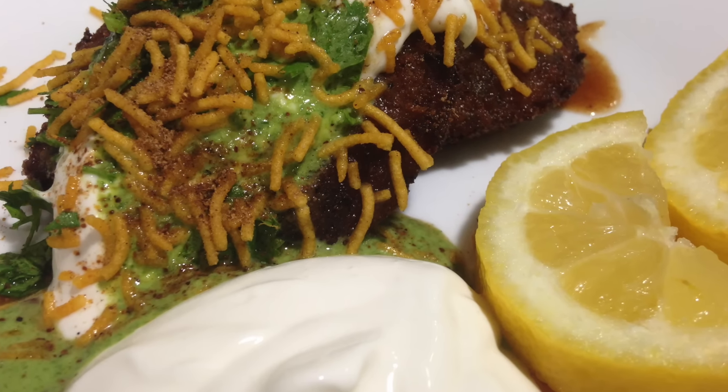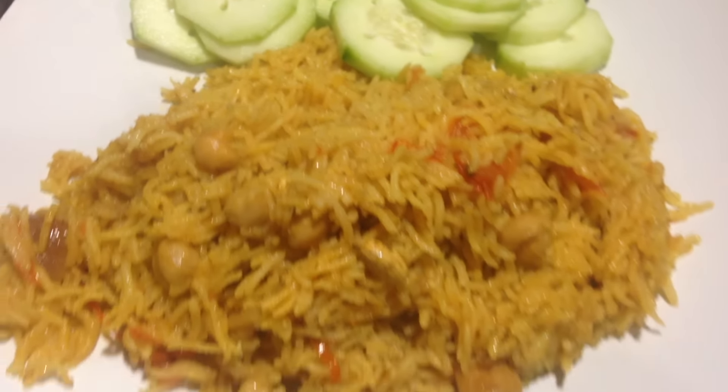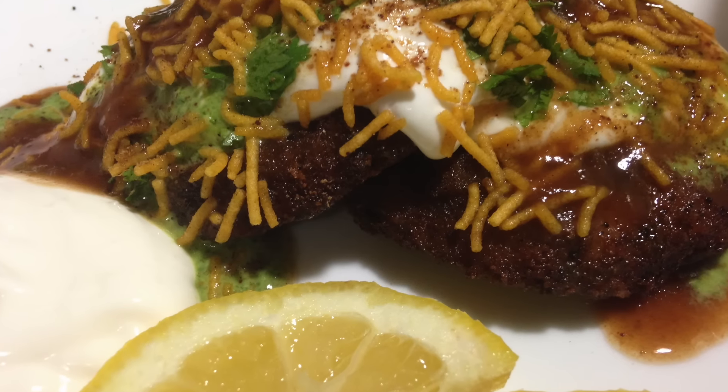I've prepared some garbanzo rice pulao on the side with a little salad and my aloo tiki chaat. Everyone has their own way of making this, but I think this is the best aloo tiki chaat ever, so do give it a try.